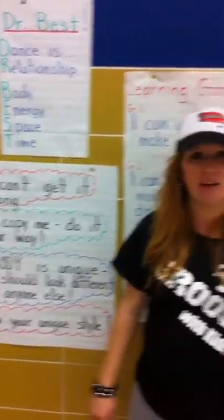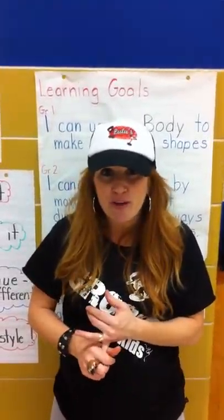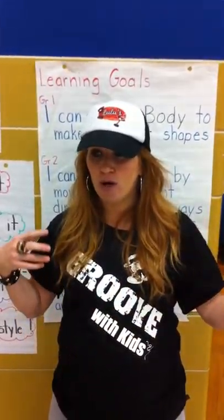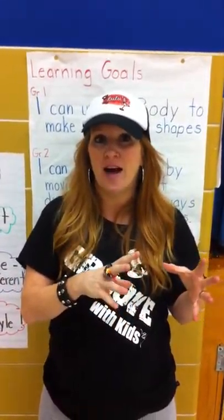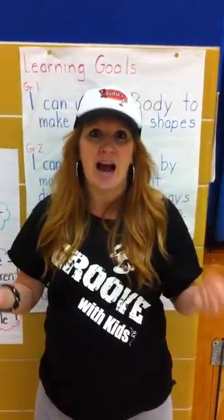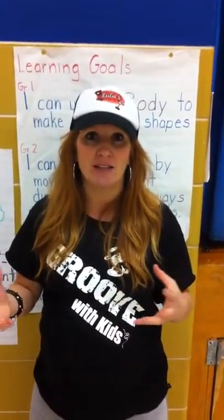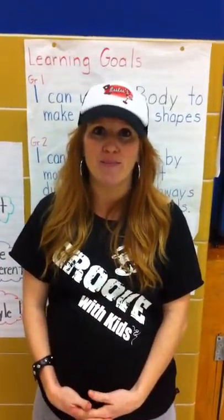Show me your unique style. What the teachers found was that they were not fearful of moving — they were active and having fun at the same time as exploring the elements of dance, which are right from the dance curriculum, as well as tying in with the phys ed curriculum. Everyone was actively participating and dancing in their own unique way using the Groove Method, so it was a great success.